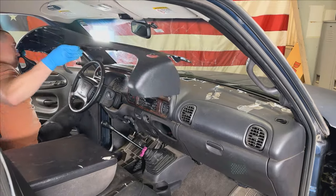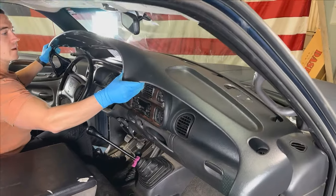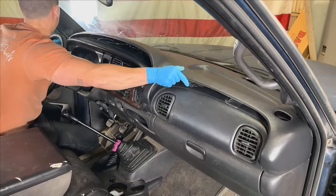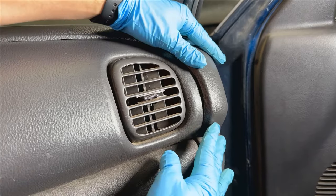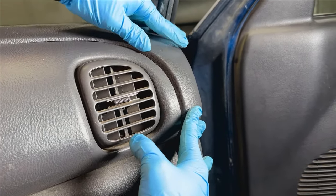Now we're ready to install. Carefully place your dash skin on the original dash and go over any seams and edges, making sure that everything lines up perfectly before applying your weights. Ensure the dash skin is tucked behind the airbag panel across the entire arch. To hold it in place, you'll need a prop rod and weights, which we'll go over later in this video.